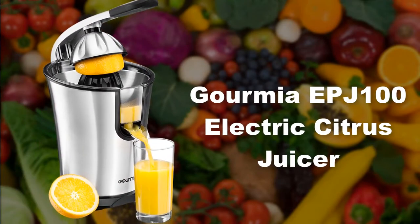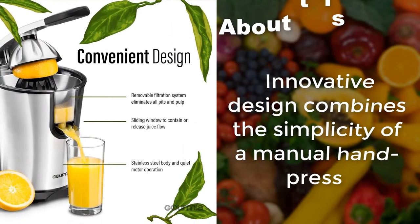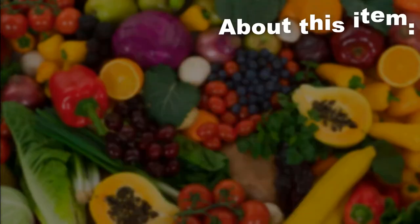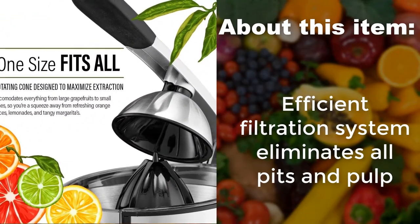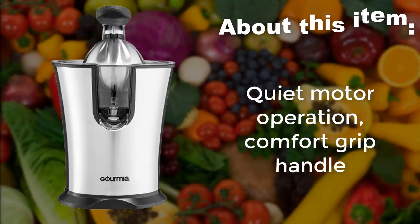Gourmia EPJ100 Electric Citrus Juicer. Its innovative design combines the simplicity of a manual hand press. An efficient filtration system eliminates all pits and pulp. Features a quiet motor operation and a comfort grip handle.